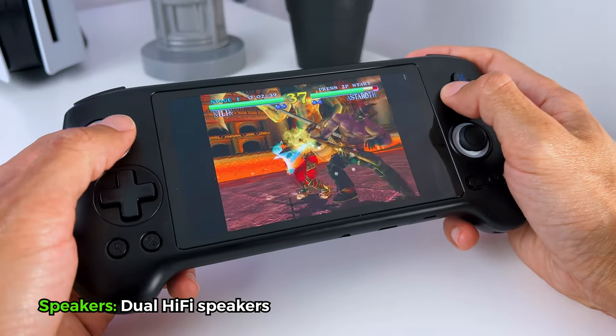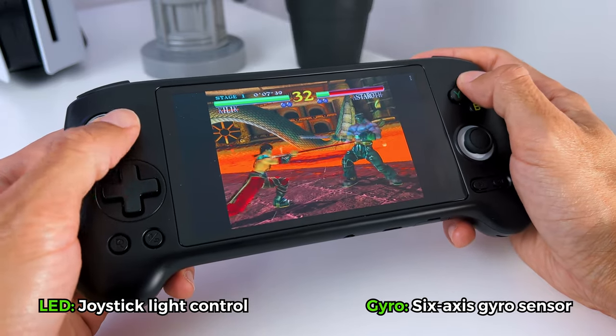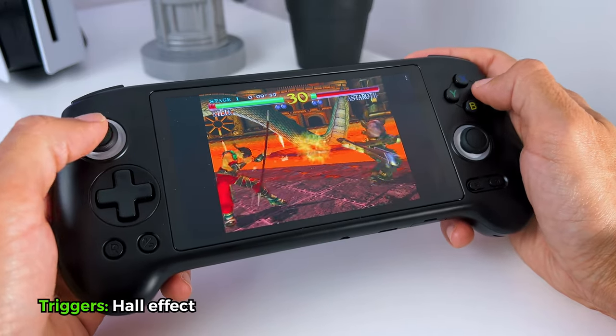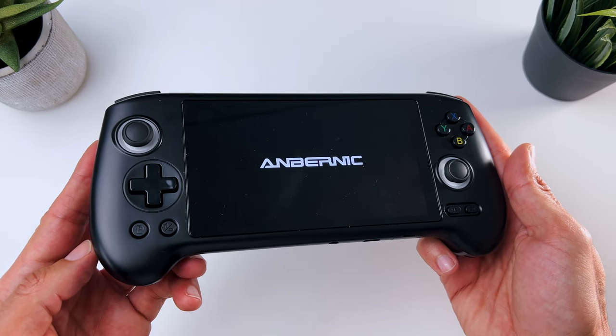It has hi-fi speakers, built-in hall effect joysticks, joystick light control, a 6-axis gyroscope sensor, hall effect triggers, and a lot more.